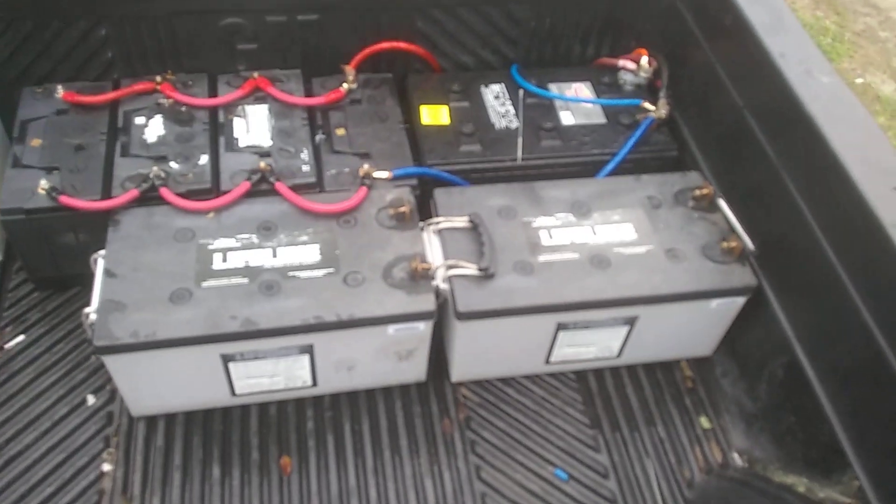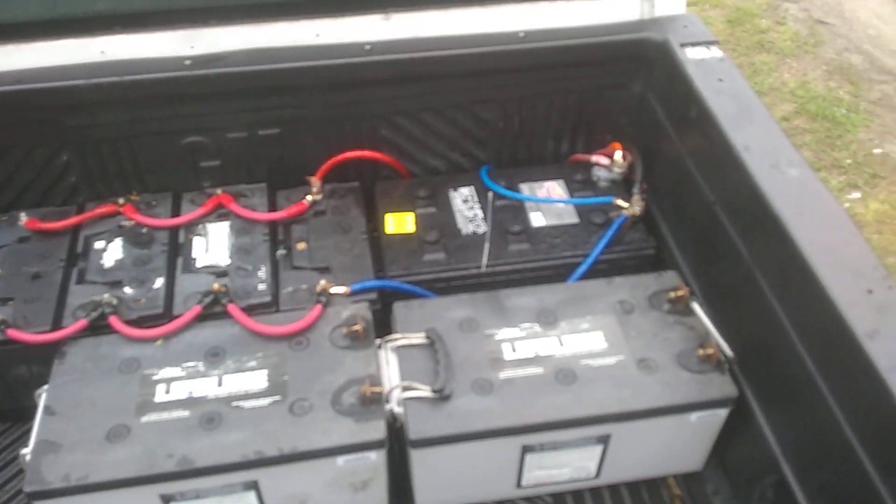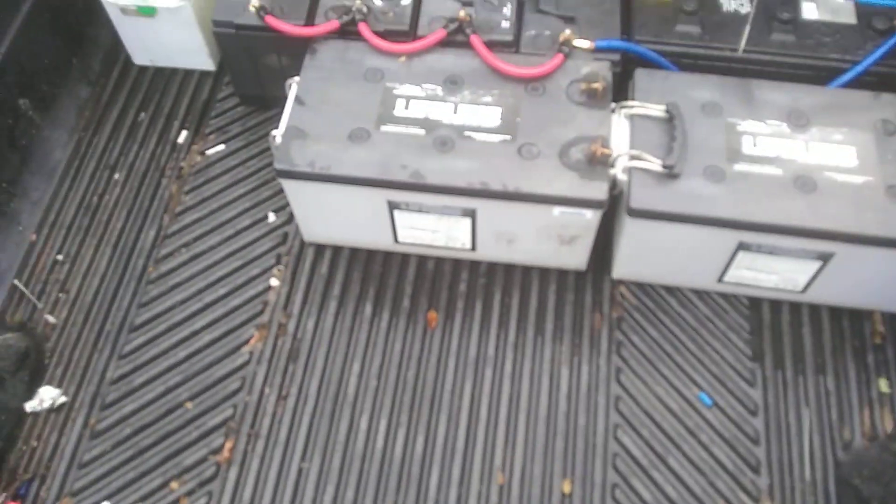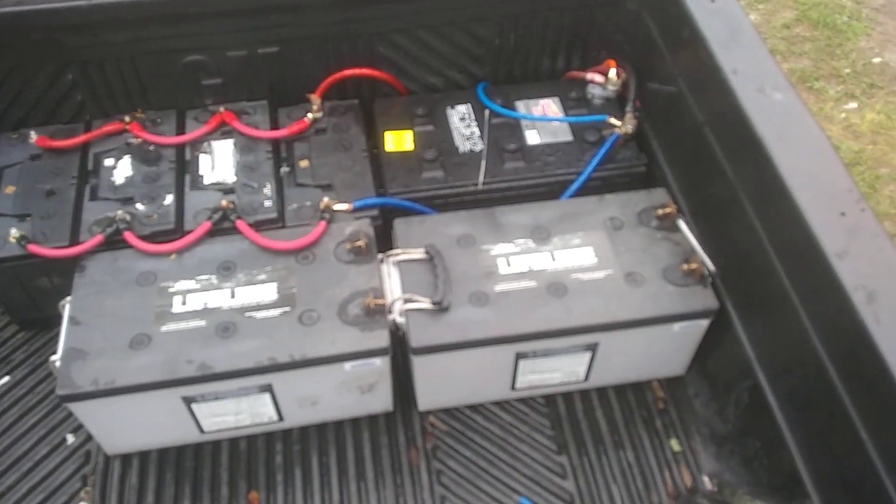We got two of these big boys that should run the system this year. Just wanted to give you a quickie on them in case anybody wants to look them up or check into them. Till next video, peace.